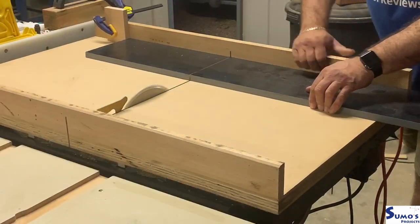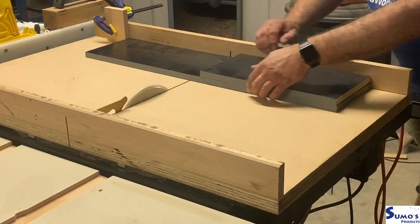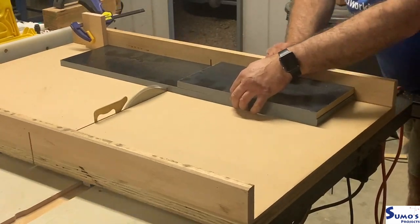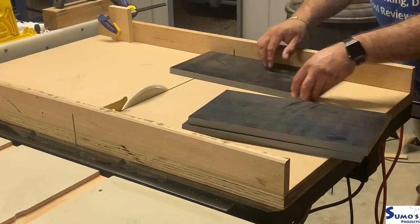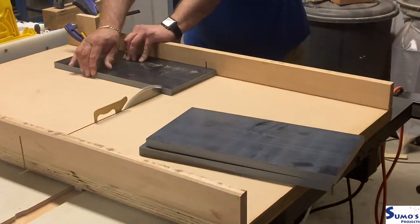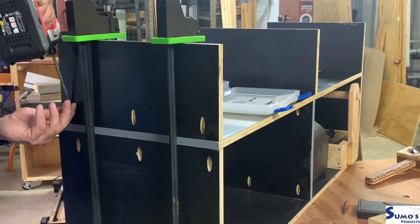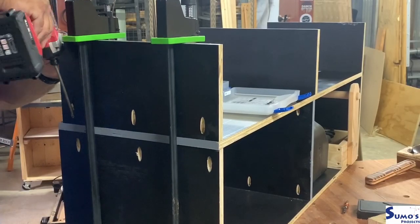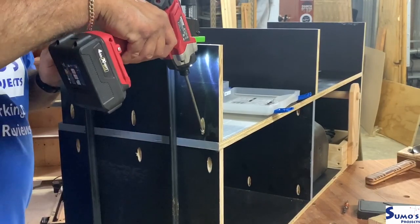As often happens in my projects, the issue here was that it was a little bit low and I needed more storage, so I went through the similar process once again — cut some more form ply down and made another level, which was going to be perfect for what I needed in this structure.